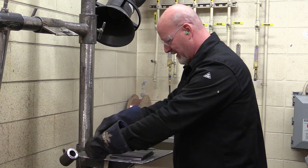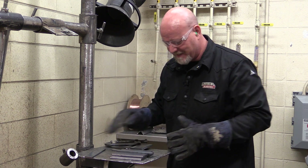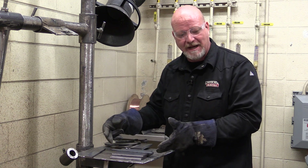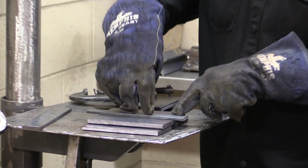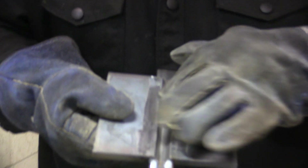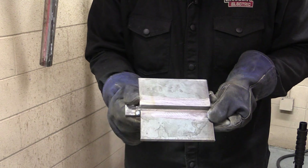We carefully remove the spacer and bring our backing strip in, setting it in place so the joint is in the middle. We have six-inch plates with an eight-inch backing strip — those extra inches are called run-on and run-off tabs. I'm going to come in and tack it here, here, over here, and over here. What we end up with is this piece right here: quarter-inch gap, tacks on the end, and the backing strip is on.